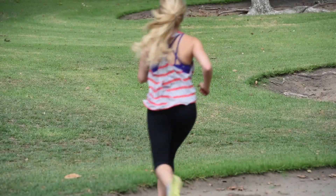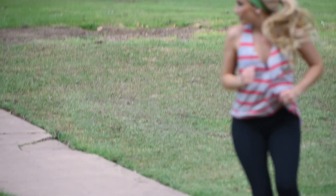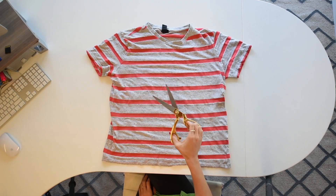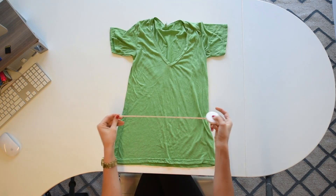Today on How To Live Your Style, I'm going to show you guys how to make a workout outfit out of two old t-shirts. Here's what you're going to need: an old t-shirt, a pair of scissors — preferably gold of course — a hot glue gun, and a tape measure.